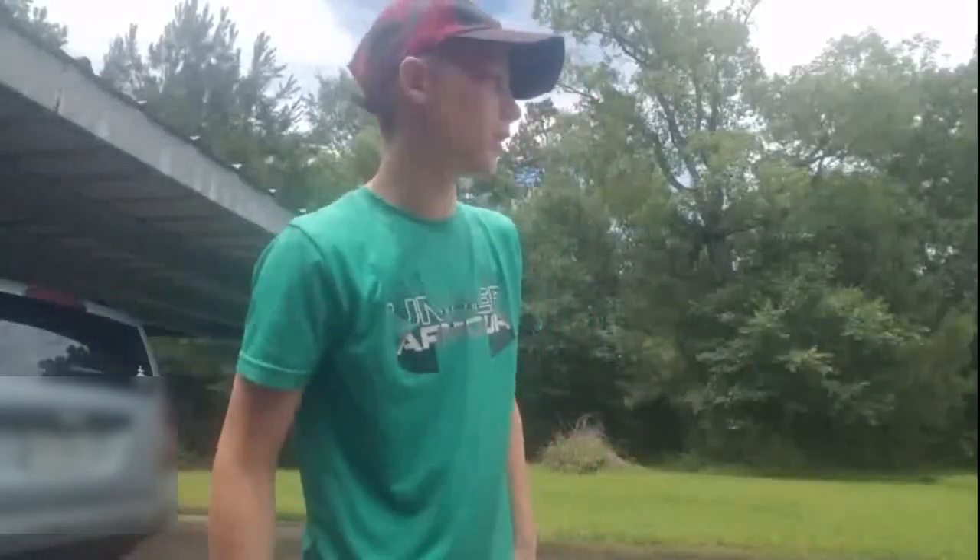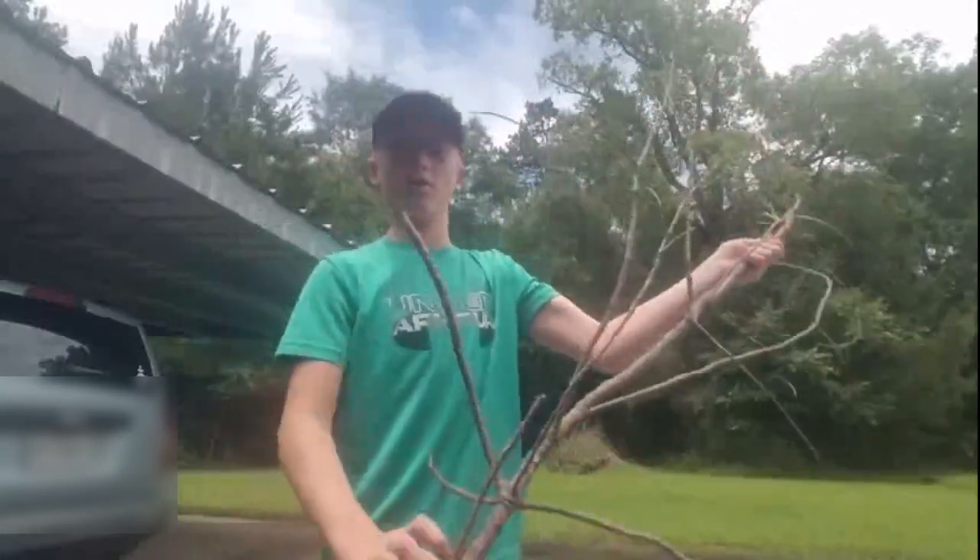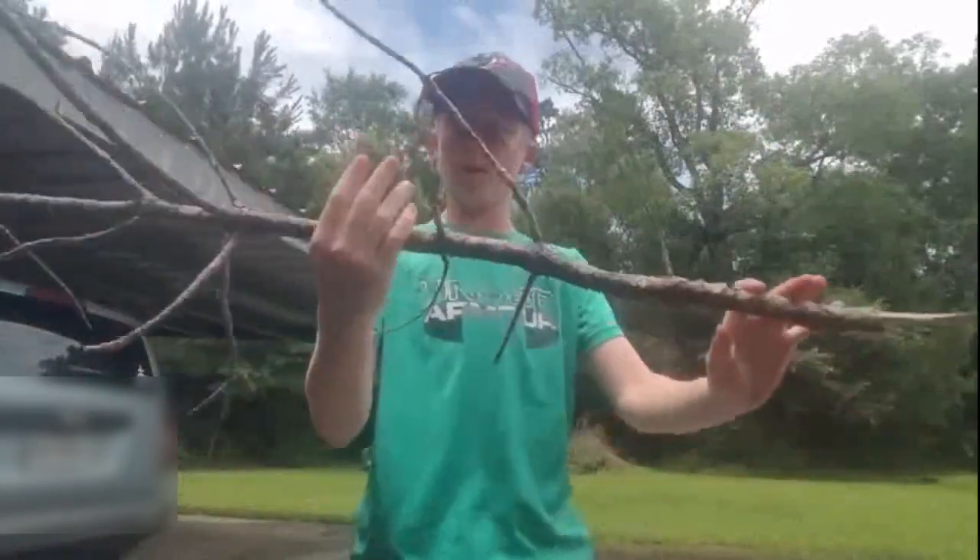What's good guys, MentorTube here, and today I'm going to be showing you my version of a homemade frog gig. I know y'all are wondering — this is just a regular stick.